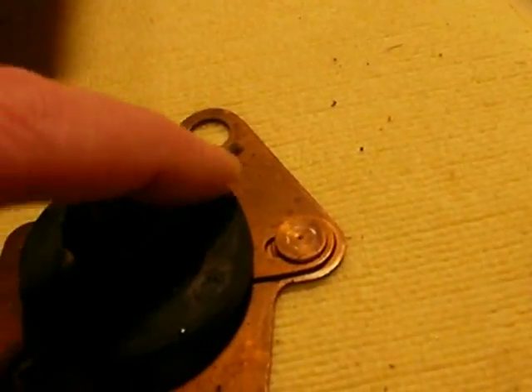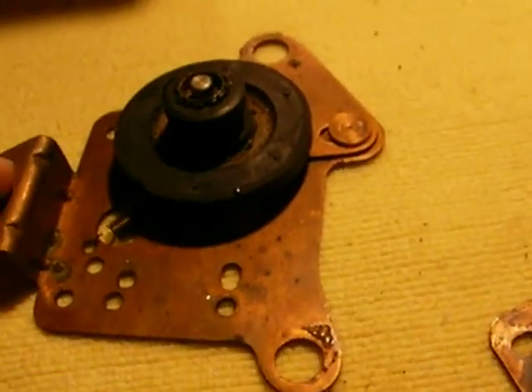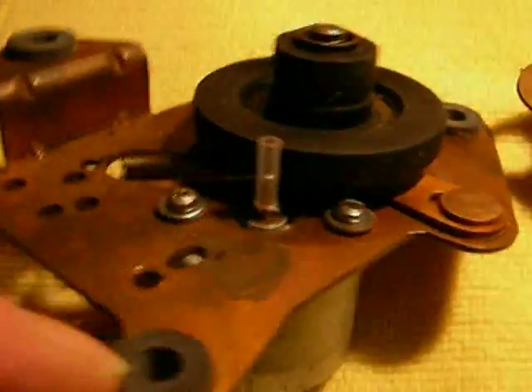Take the three rubber motor mounts that I gave you and put them in the holes to replace the old rotted ones. It'll end up looking like this. Then locate the mounting holes for the new motor. Here's a motor mount without the motor in it.